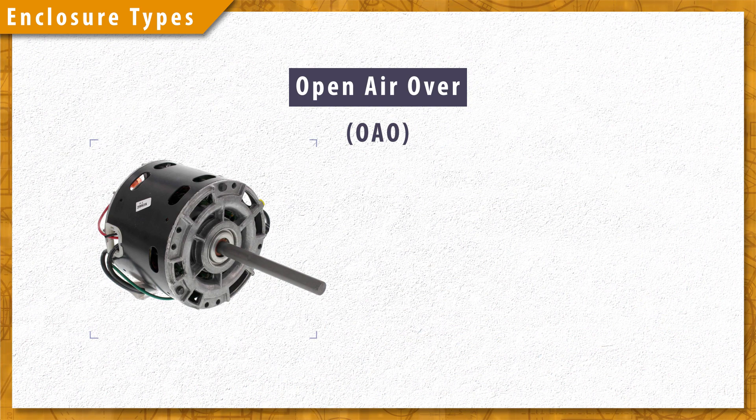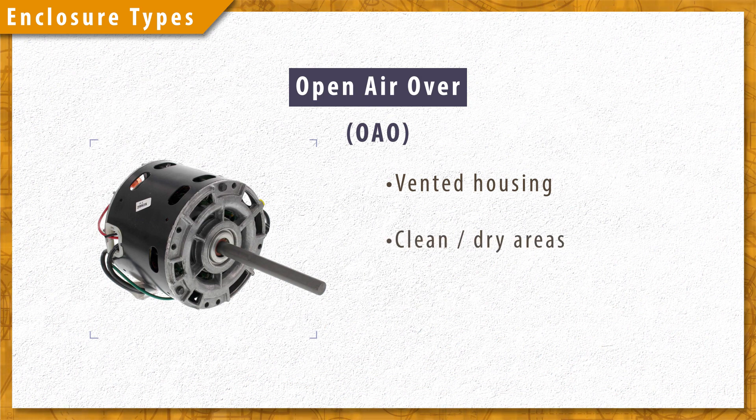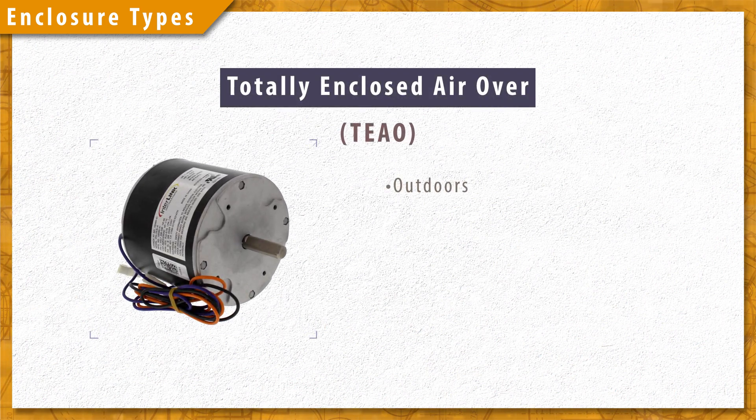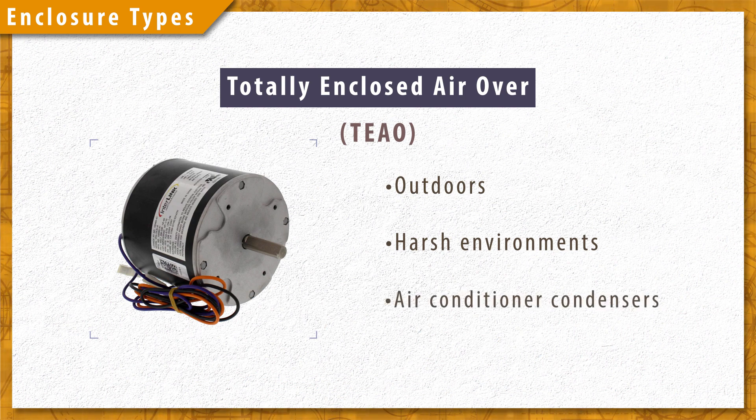Air over motors come in two variations. Open air over motors have a vented housing and are used in clean dry areas like in furnace blowers. Totally enclosed air over motors are used in outdoor or harsh environments like in air conditioner condensers.